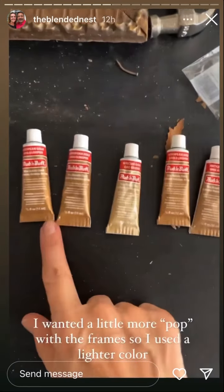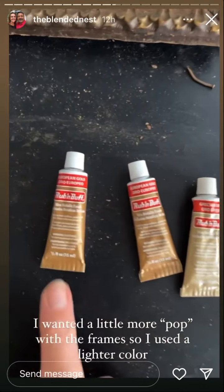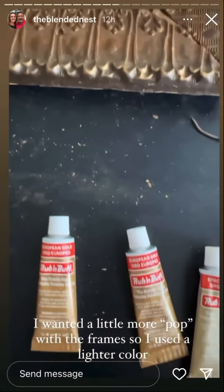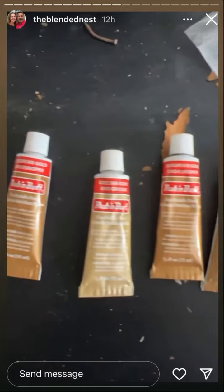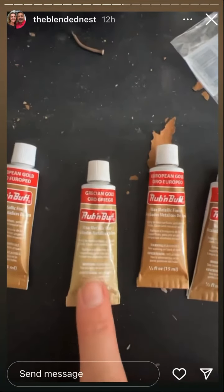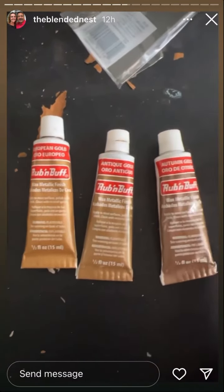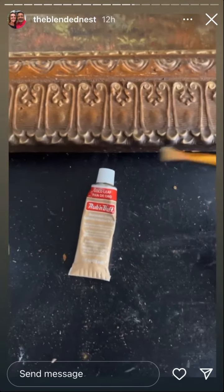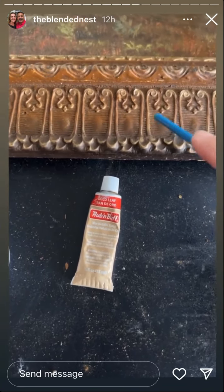So these are the different rub and buffs that I have. They come in more colors than this. Usually my favorite is the European gold, which I used on this frame, but I didn't like how it wasn't coming up much. So I actually used — where is it? — there it is. I didn't rub it off because I use such a little amount on the brush that it really doesn't need to be rubbed off, but let me show you what I did.